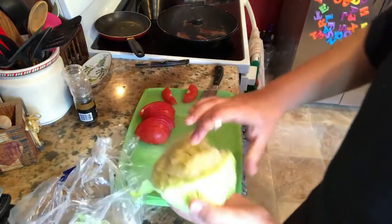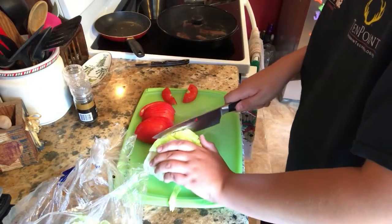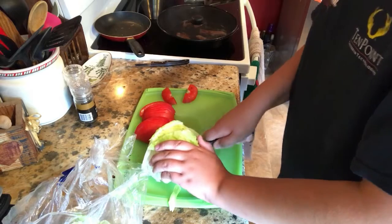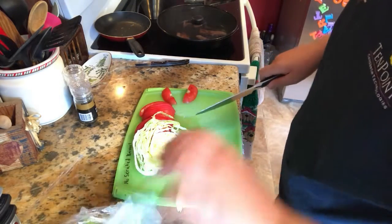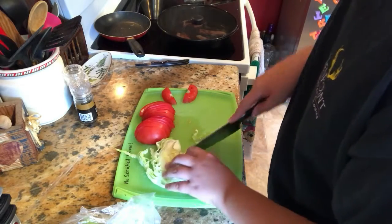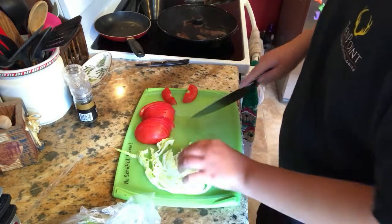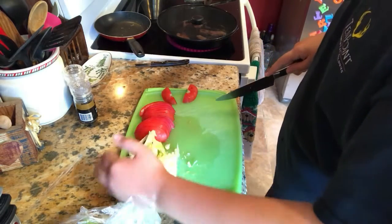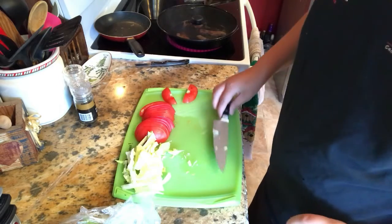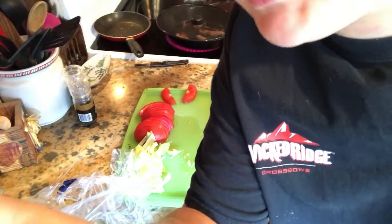I'm just going to take some lettuce here — don't need too much of this. That's probably more than enough. I'm going to get rid of this part right here. That's pretty much all I do for the lettuce.